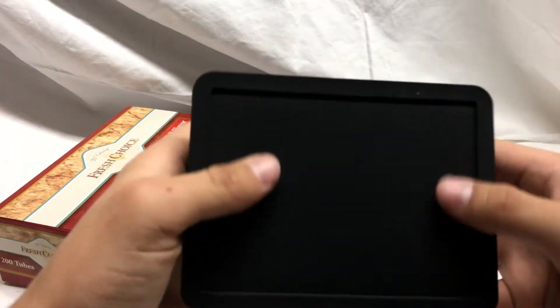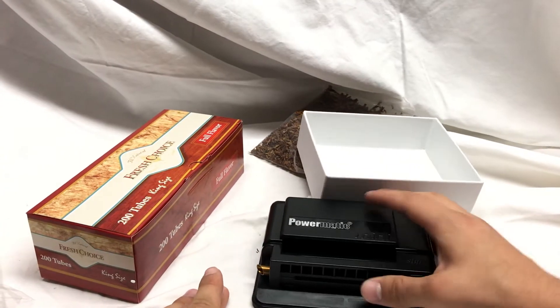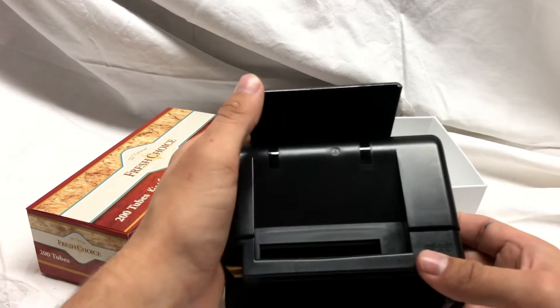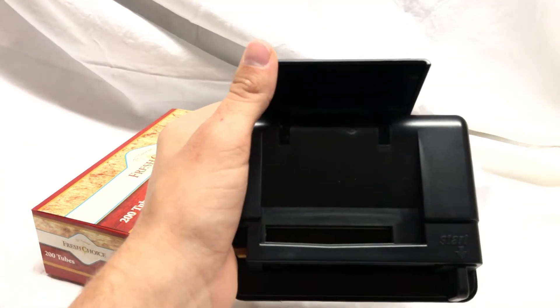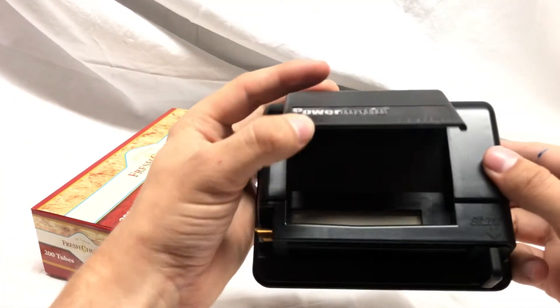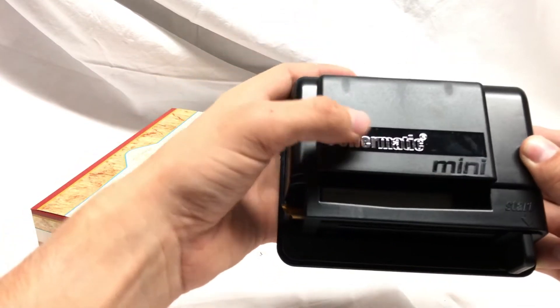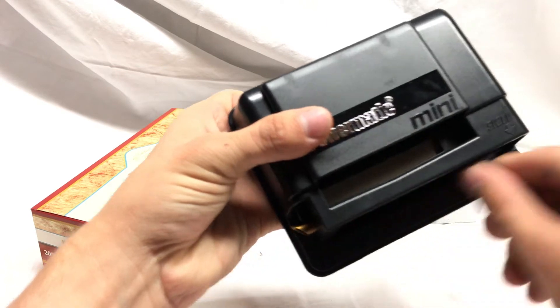It's got a nice little rubber base here so it doesn't slip when you're going. To operate, you open the top bit here, put the tobacco in right there, close the top which kind of seals it, and then you move the slider out and it will inject.